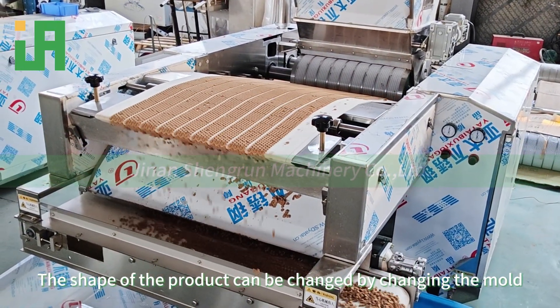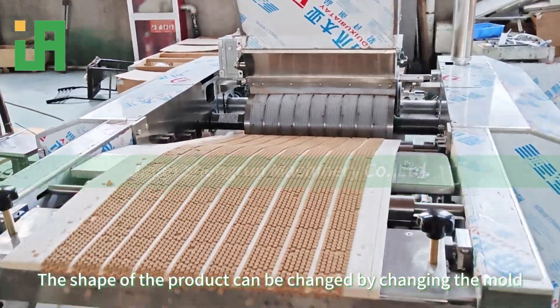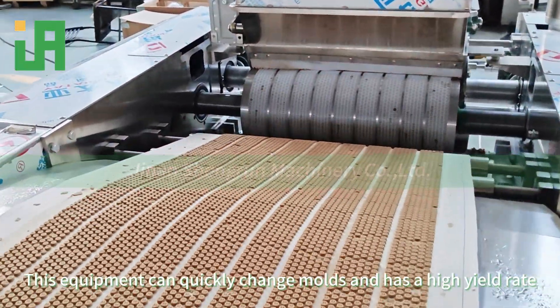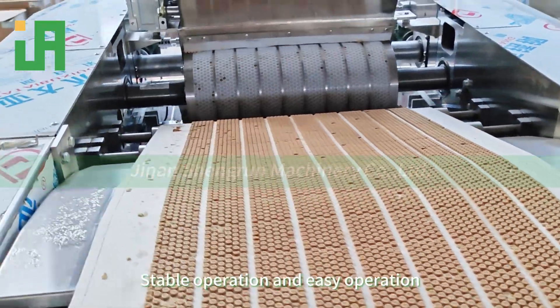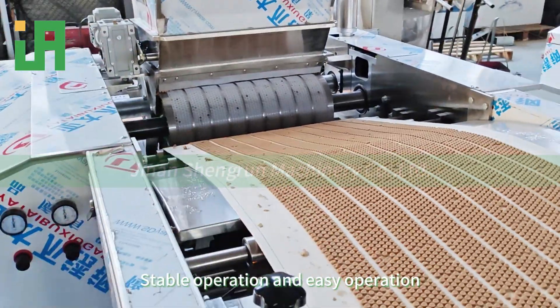The shape of the product can be changed by changing the mold. This equipment can quickly change molds and has a high yield rate, with stable and easy operation.